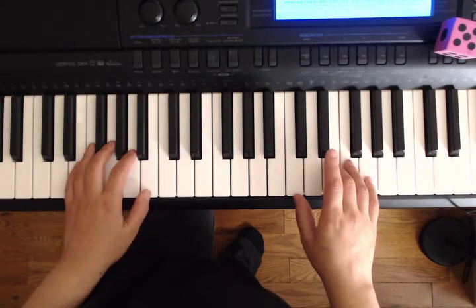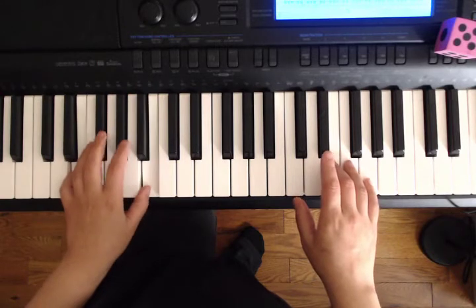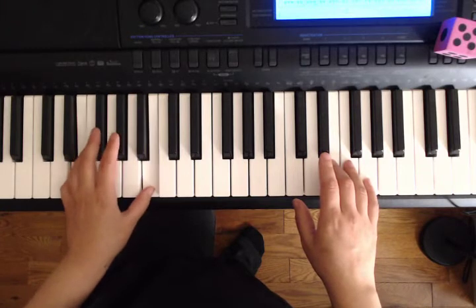Ready, set, get ready. Don't play yet, but get ready. Get set, okay. Ready, set, play.